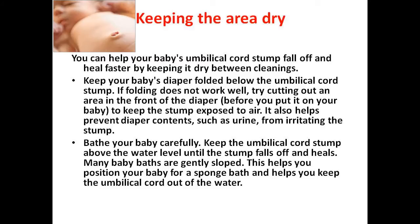Keeping the area dry. You can help your baby's umbilical cord stump fall off and heal faster by keeping it dry between cleanings. Keep your baby's diaper folded below the umbilical cord stump. If folding does not work well, try cutting out an area in the front of the diaper before you put it on your baby to keep the stump exposed to air. This also helps prevent diaper contents, such as urine, from irritating the stump.